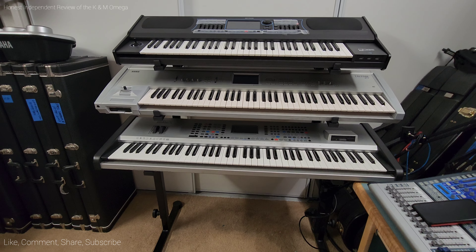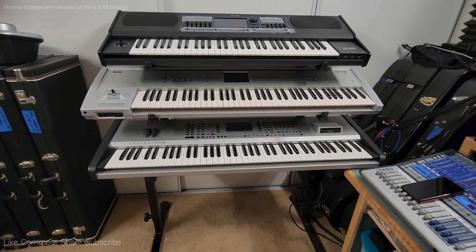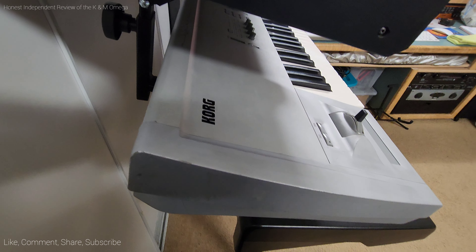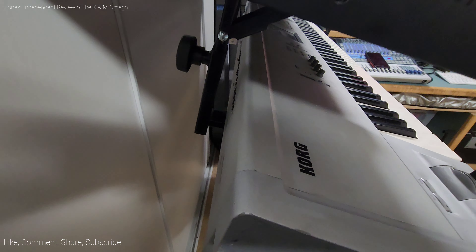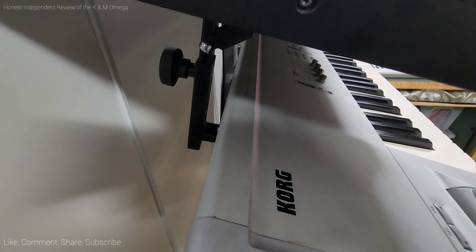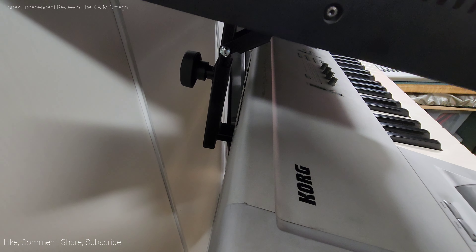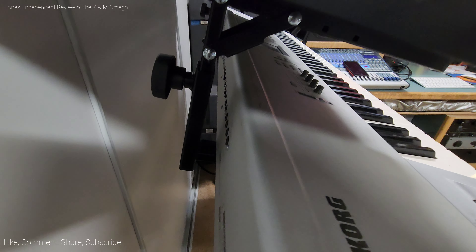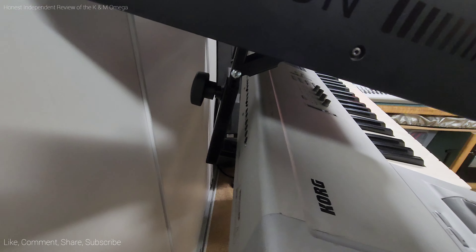My second keyboard's depth is longer than 15 inches, so I had to put it on the bottom of the stand. The keyboard I have on the second tier is a Korg Triton, which is about 13 inches in depth. So if you have a keyboard longer than 15 inches in depth, it will not fit because the third tier stacker is in the way. And if it does fit, you might run into another problem: there may be some jacks in the way, and you won't be able to make any connections.